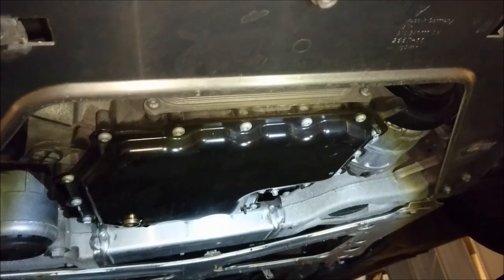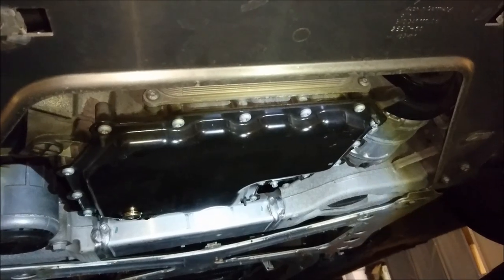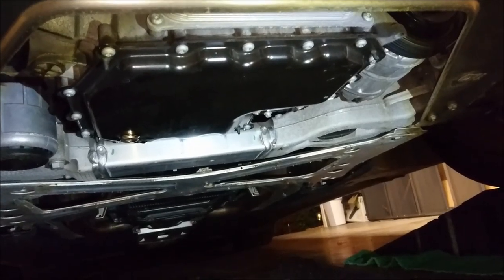Once you have that all plugged in and the oil filter back in there, you just have to put this bottom cover piece back on and then you're good to go. I hope this helps some people out — have a great day guys.